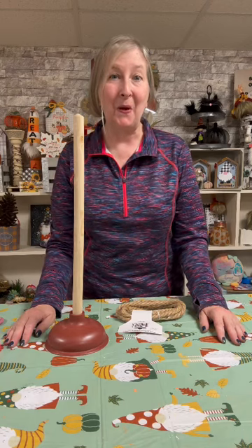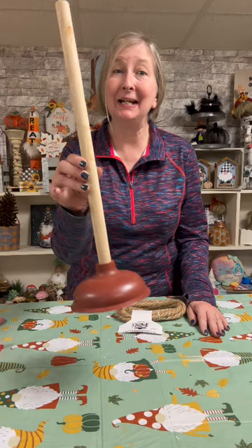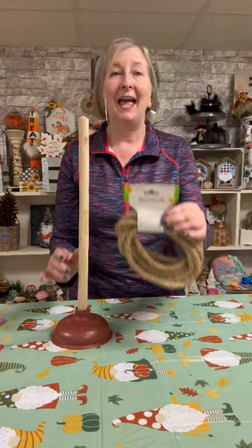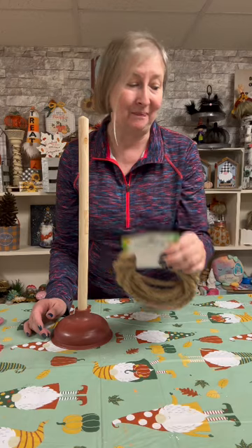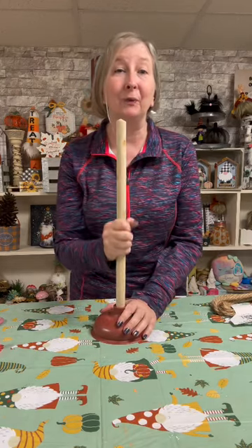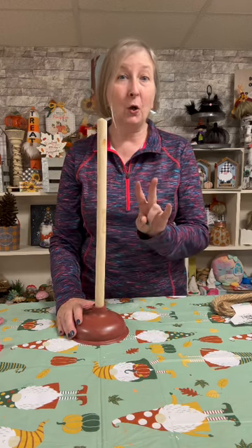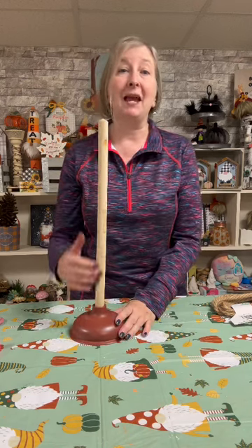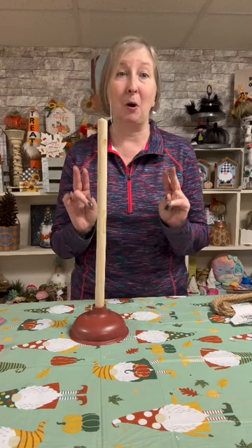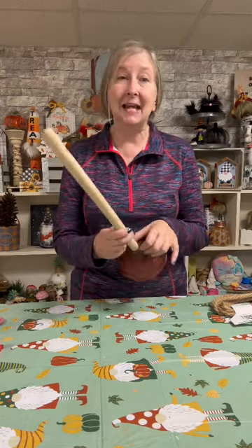Hey everybody, it's Lee with Gnome and Backyard. For today's craft you're going to need one of these good old plungers from the Dollar Tree and some nautical rope. What I want to do with this simple everyday plunger is make a really cute witch's broom for the holiday season. You can go about this two ways — you can make a fall broom or you can make a witch's broom, and I'm going to show you both options in this video.